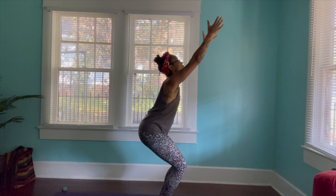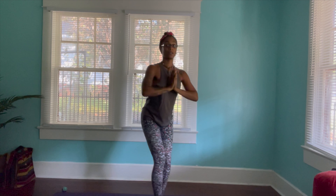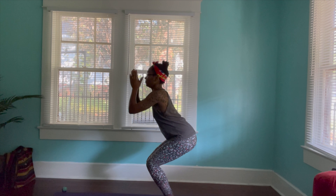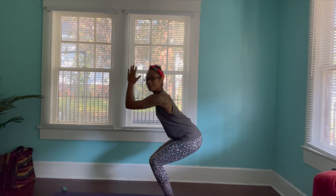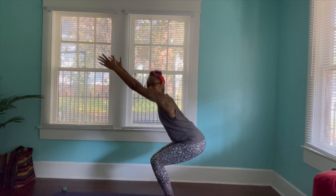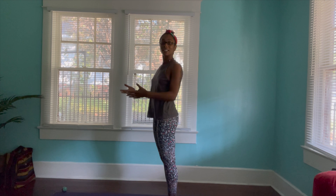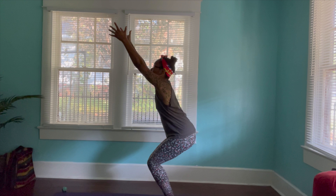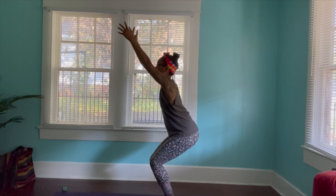If it feels comfortable for you to look up, look up. If not, look straight ahead. You can also bring your arms to your chest — that's also an option. Bring the arms to the chest. But sit down in your chair. However low you sit in your chair, that's up to you — however high or however low you sit, it's up to you. But be there. Be there for five breaths. Engage the entire body. Feeling the energy flow out through your fingertips. Engage. Exhale.